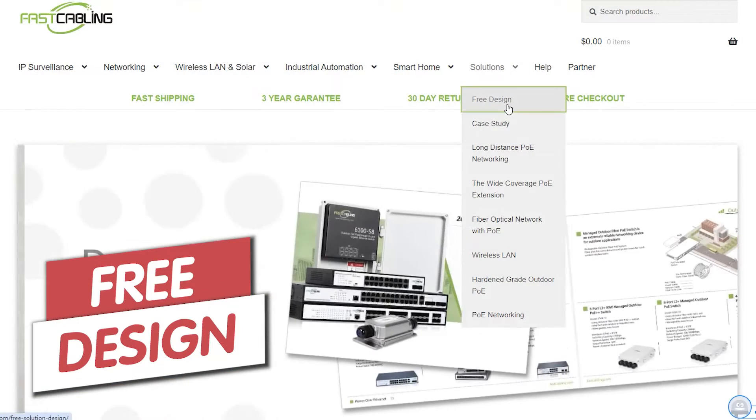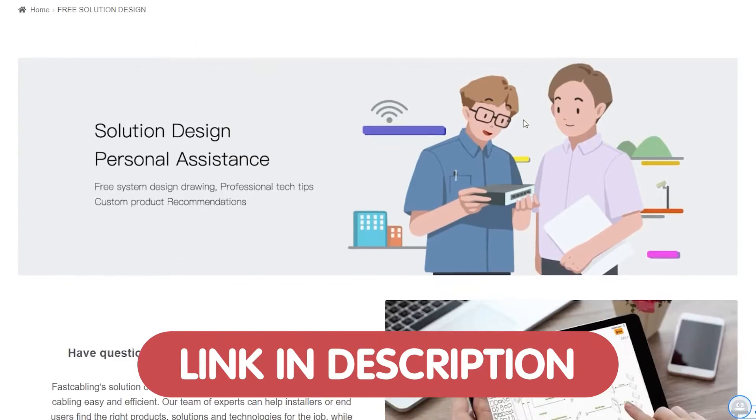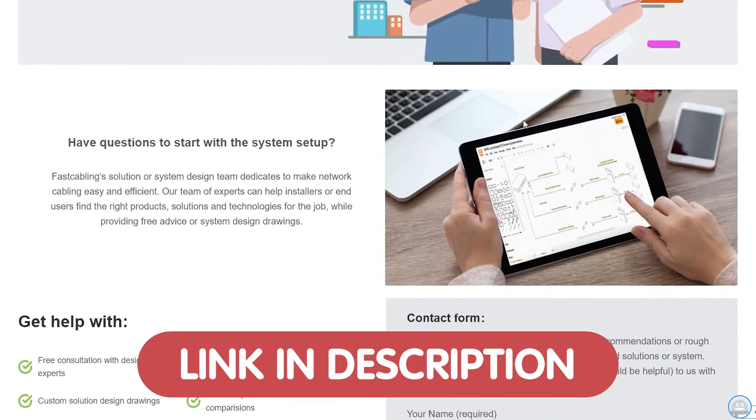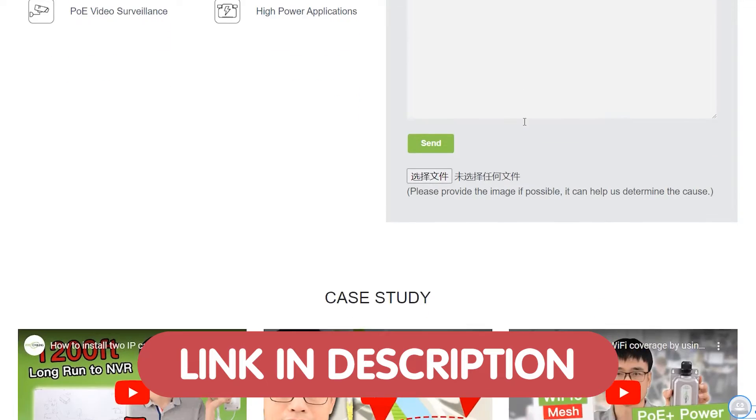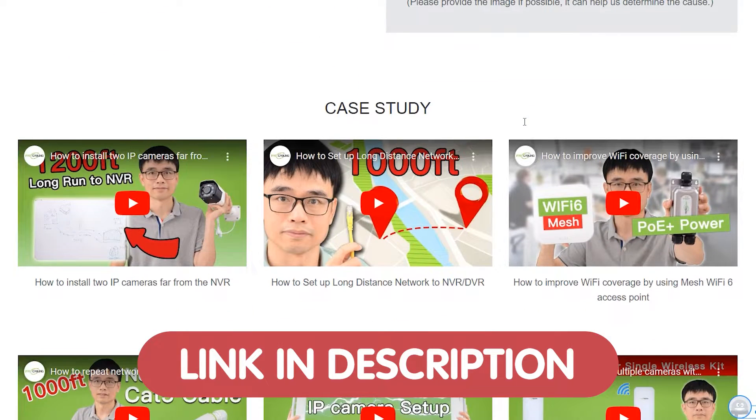Before we get started, I've got an exciting offer for all of our viewers. If you're planning to integrate technology into your environment — be it a home, office, or a specialized setting like a shooting range — we're here to help with a free tech design consultation. Our team of experts will work with you to create a customized tech setup that meets your unique needs, whether you need a robust security system, a smart home integration, or an efficient network tracking solution.